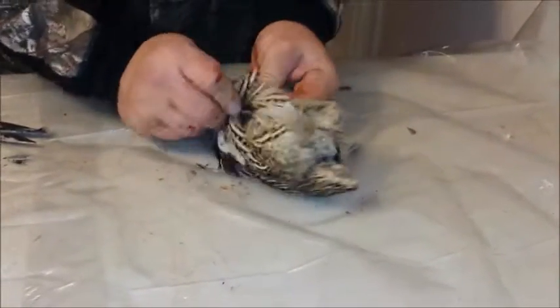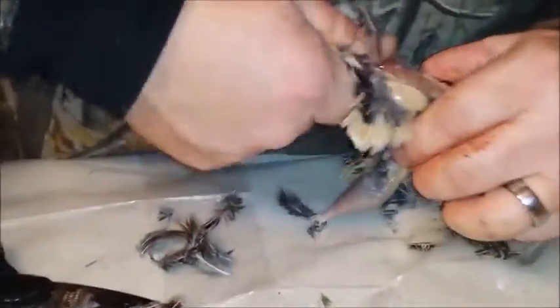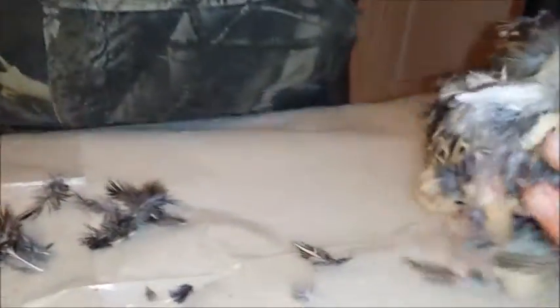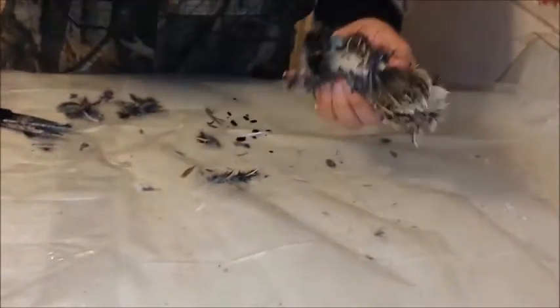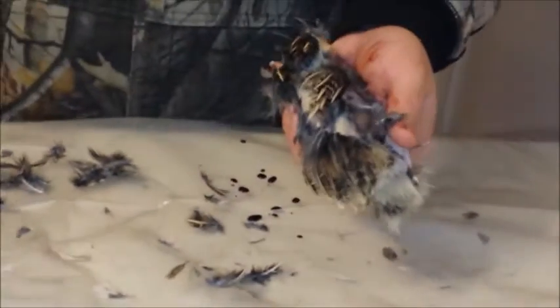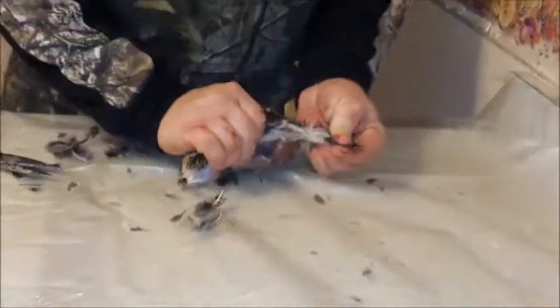Open up the skin on the chest and neck area and it'll come off real quick. The skin on the quail is real fragile, so be careful.